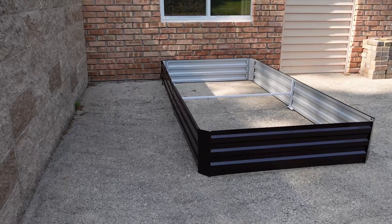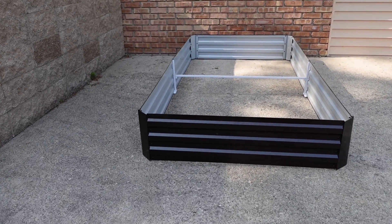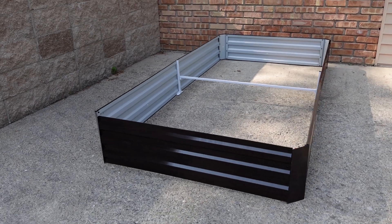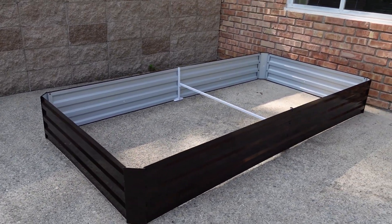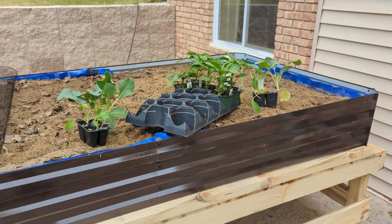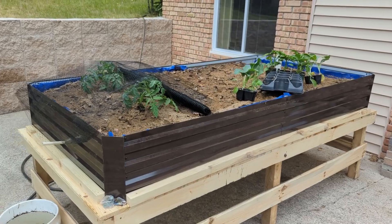Then you can fill it with dirt, fill it with your plants, and it's going to be the perfect little raised garden bed for your backyard garden. It was easy to assemble, it's easy to move, and it's durable. And I love the wood grain look — that's my favorite part about the whole thing. If you're looking for a great raised garden bed setup for your yard, we recommend this.